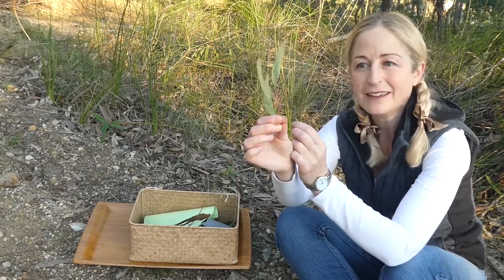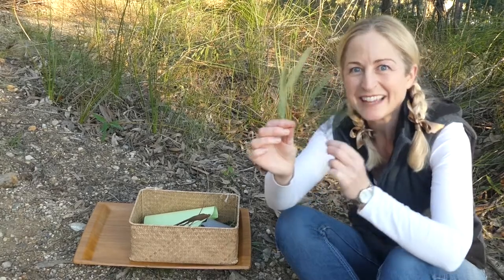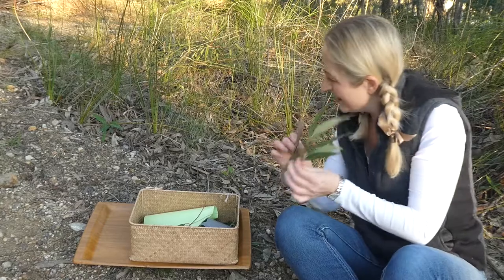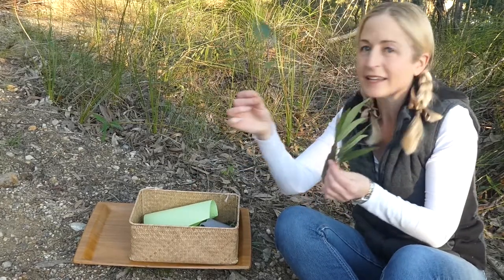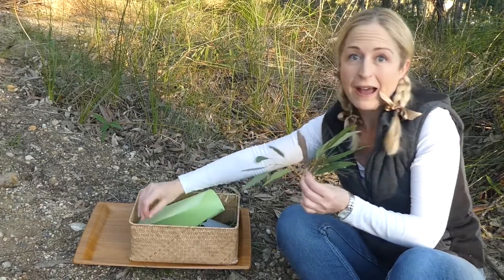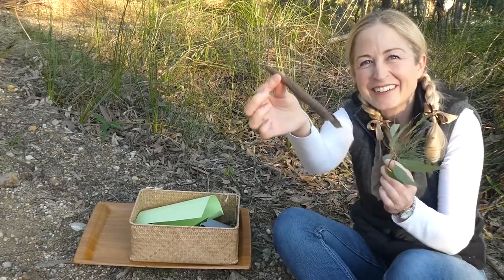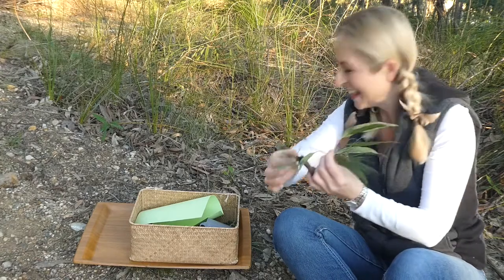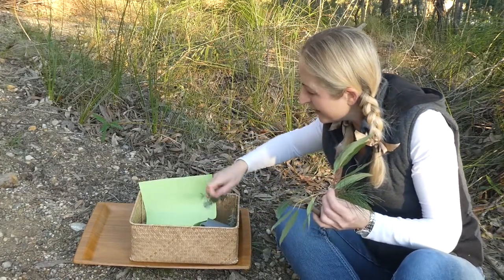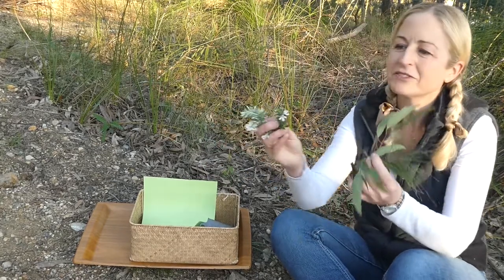We've got some gum leaves — Coco the koala would love to eat these. We've also got some bark that's come off a tree, some more gum leaves, and some pretty bush flowers that are flowering beautifully.